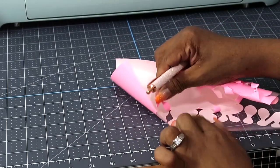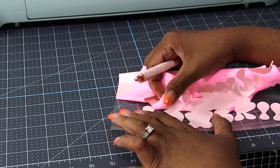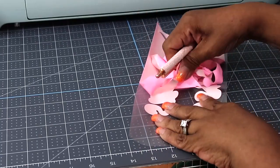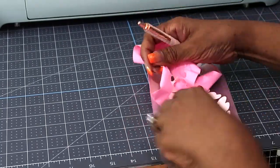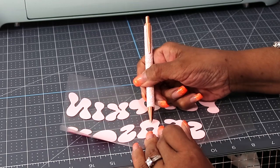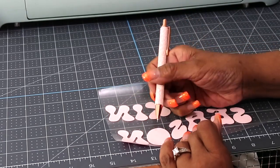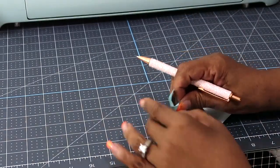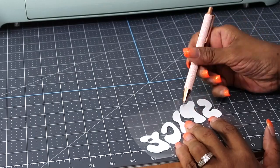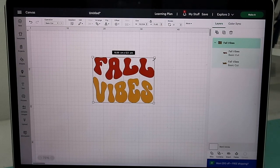Now we are going to weed our images. I love weeding iron-on vinyl — OMG it weeds so nice! I love it, I would weed iron-on vinyl all day long. I love using the pen to weed our small pieces, and this pen is from TeckWrap.